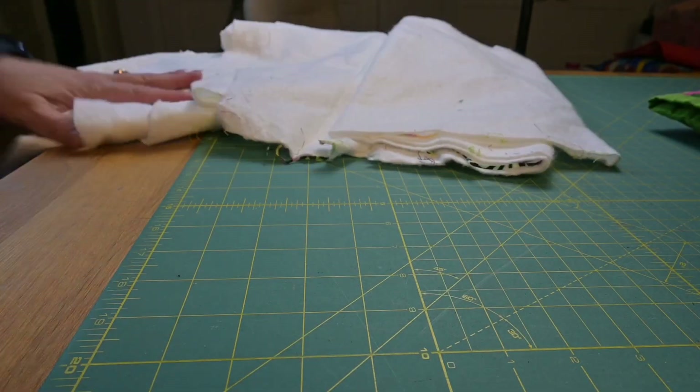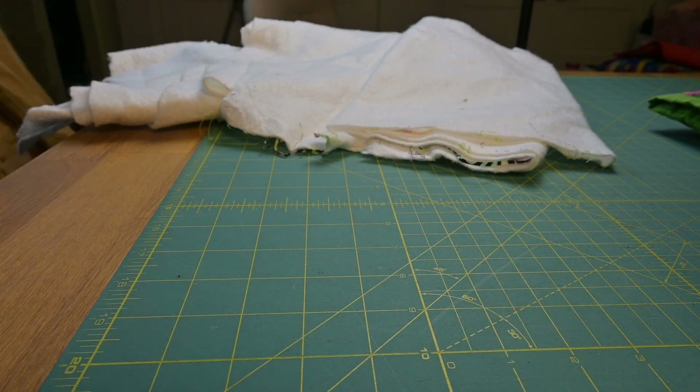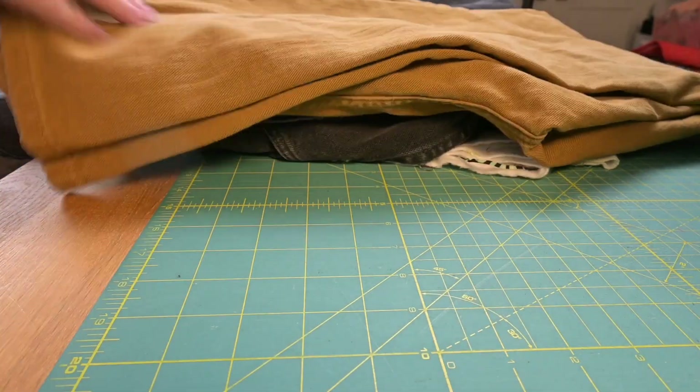Today I'm making burp cloths for a new mom friend of mine and I'm using thrifted jeans, cotton batting, and some Robert Kaufman flannels that I had cut for a past project that never materialized.